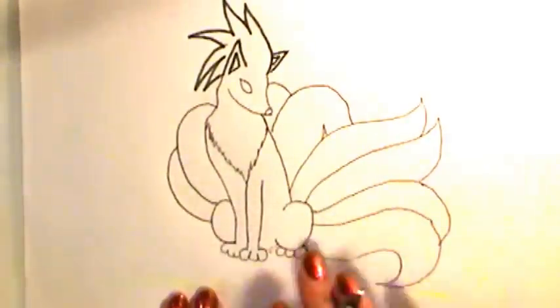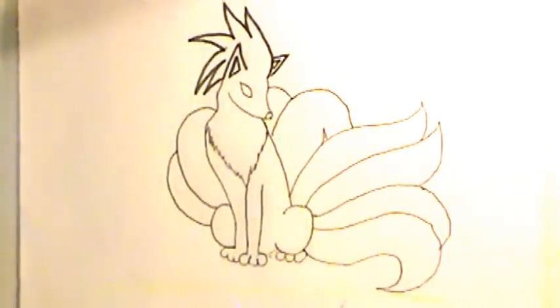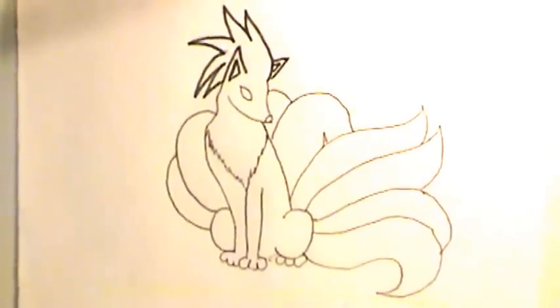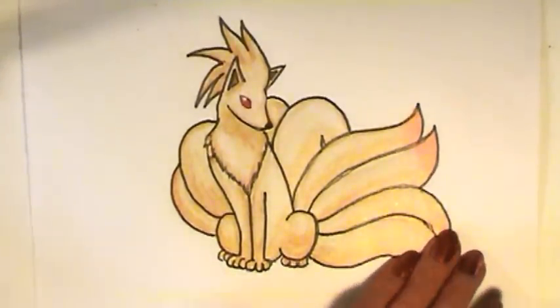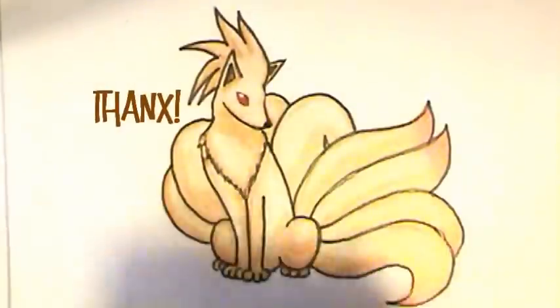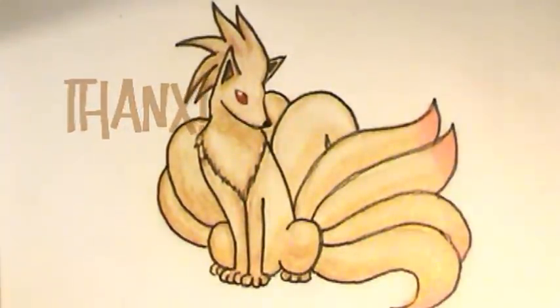Now we can take our tans, red, and orange in color — that's Nine-Tails! I hope you're happy with your drawing, and I will see you next time.